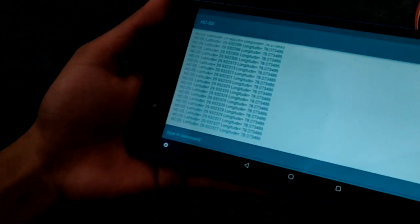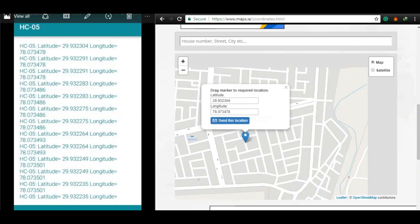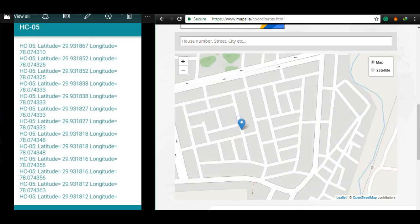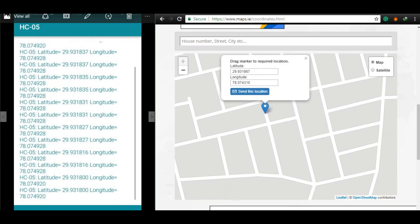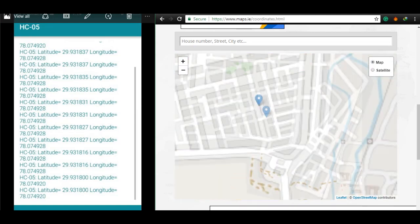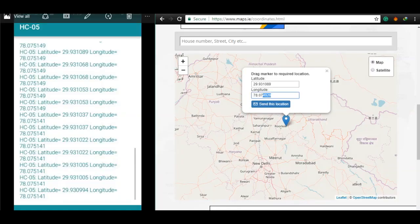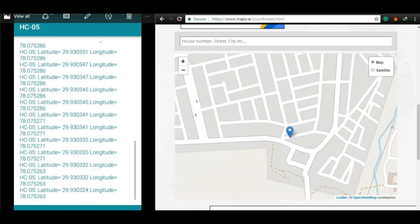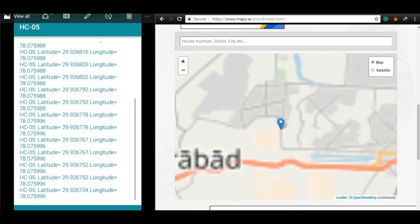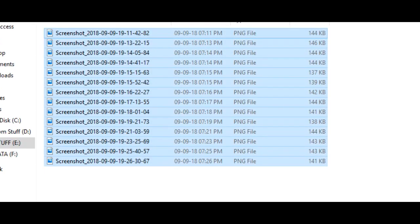After taking enough data, I got back home and opened this site. This site displays the latitude and longitude we write in these spaces. The first reading I took was right here, then the second one was right here, then the third, fourth, fifth, and so on — there were many readings and I'll be skipping them.